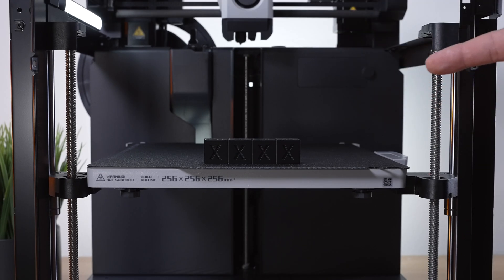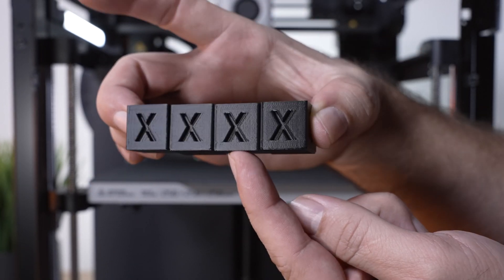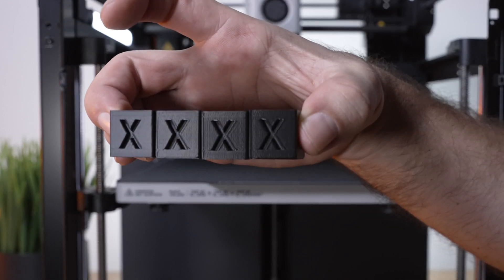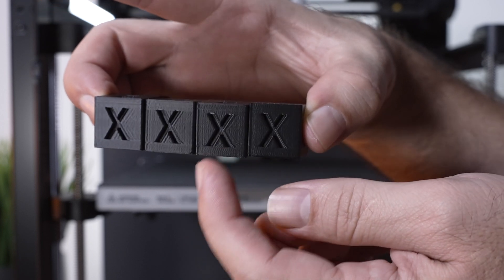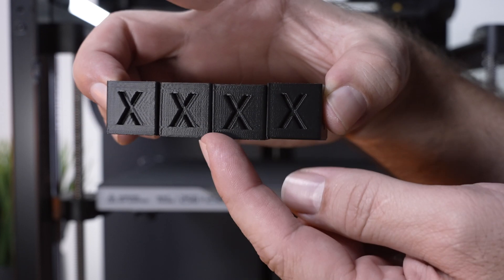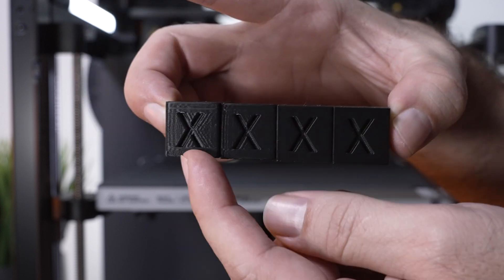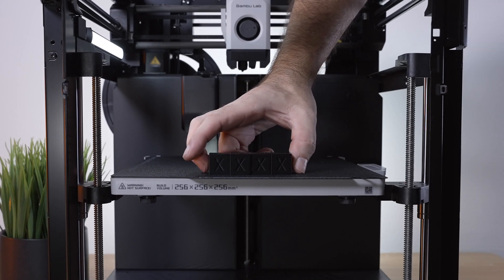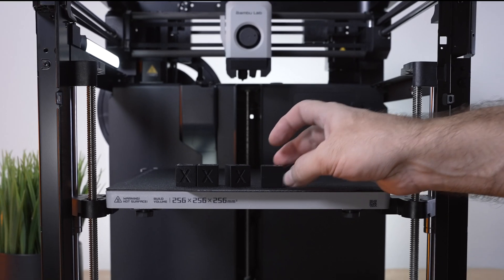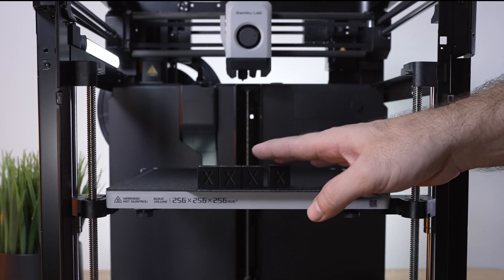We now have all four cubes and surprisingly there's not a huge difference between them — they all look really good. From fastest to slowest, they're quite similar even though the speeds vary greatly. Silent is definitely not worth it — super slow and still loud. Ludicrous is good but not great; useful only if you need something very fast. Standard is quick and high quality, so the recommendation is Standard for most prints, Sport for larger prints.